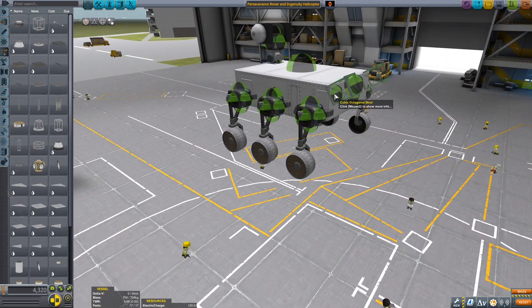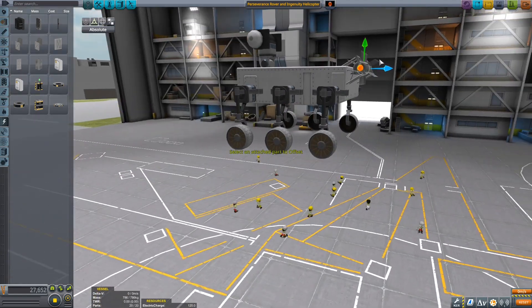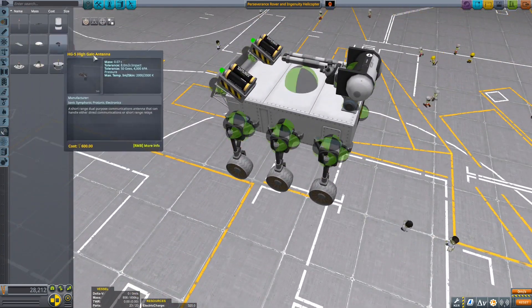It was a lot of hard work. In total, with designing the rover, flying the mission, and redoing it in case anything went wrong, I think it was a couple of hours worth of work, so I really hope you enjoy it. Anyway, we can talk more about what's happening on screen.